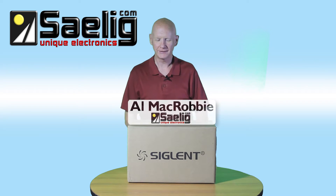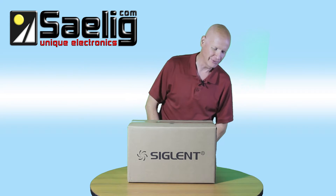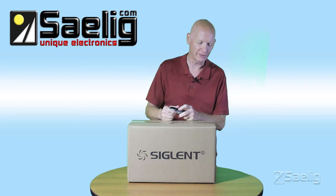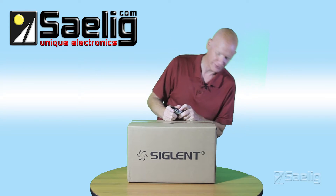This is Al McRobbie at Salig Company, and today we're going to look at the contents of the Siglent SDS 1202X. I think it's a 1202X — that's what it is.